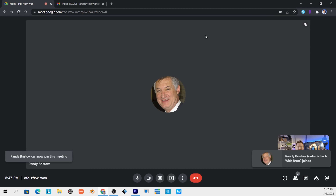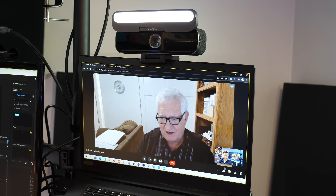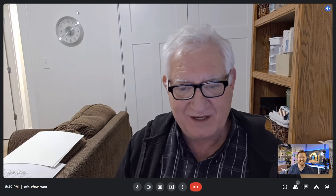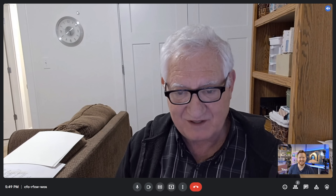Let's go ahead and admit him into the meeting. Can you hear me now? I can hear you. I can see you. I can see myself in the bottom right corner. Welcome to the first video call on your computer — what do you think? It's looking good, it's full screen, and I see good nice color — everything looks great.